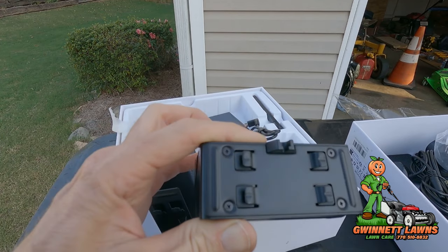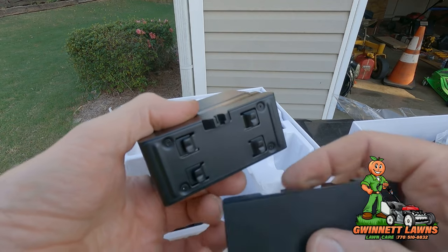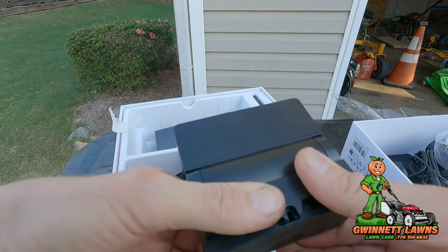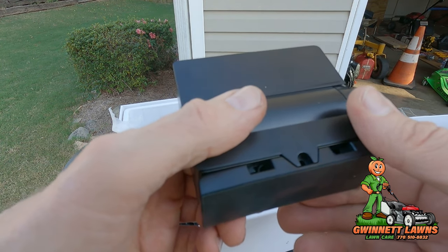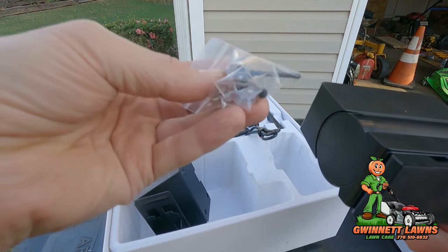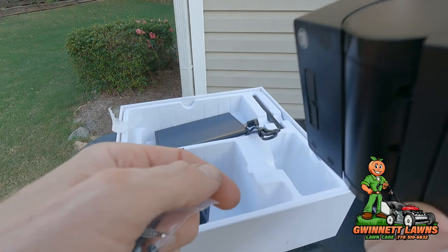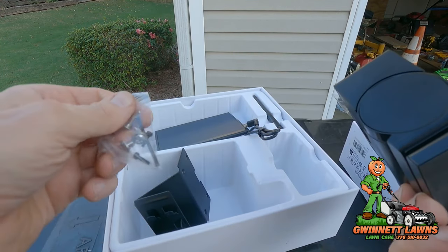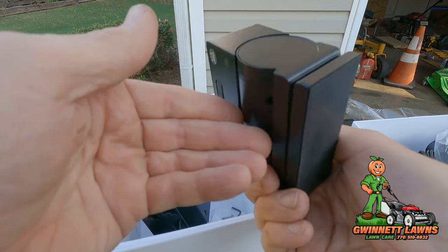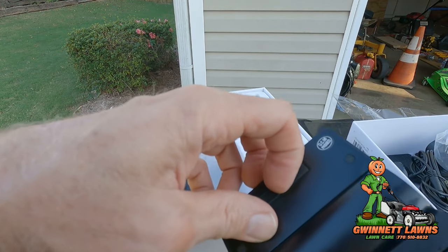Here's how this works: here's the back of the camera, here's the magnetic mount — it just clips on just like that. Then you've got a screw you can put down in there to keep somebody from taking it off.